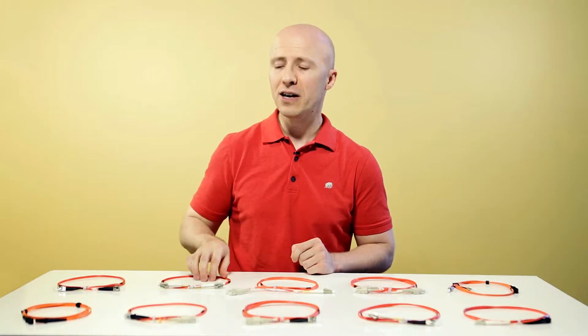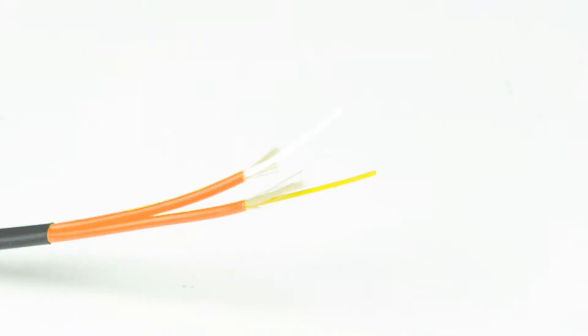They can easily be identified by their orange jackets. Multi-mode fiber cables are also virtually immune to electrical interference, making them the ideal fiber cable for use in LED transmitters and as backbone applications in buildings.